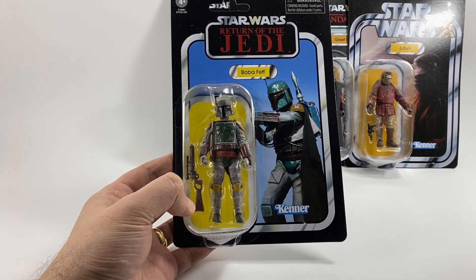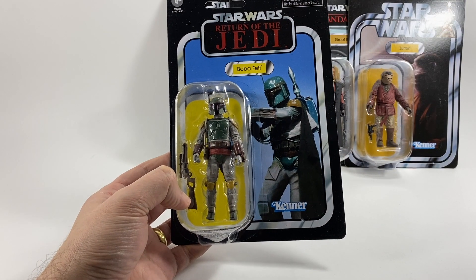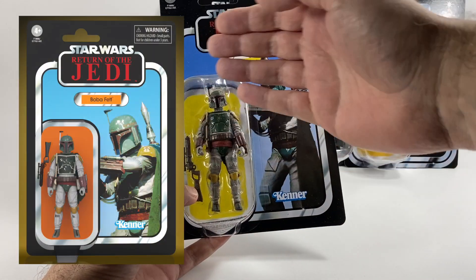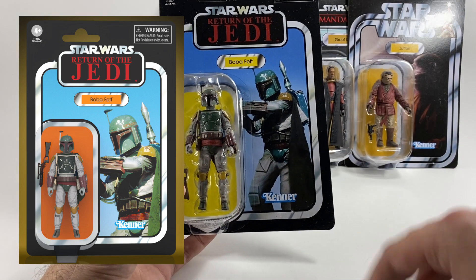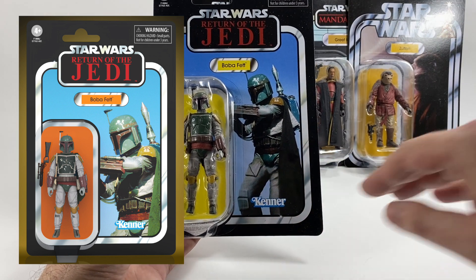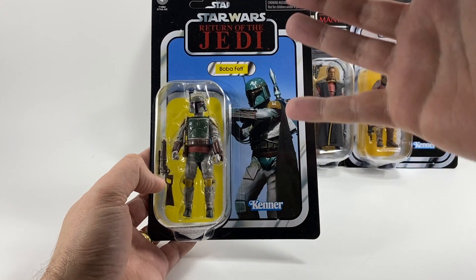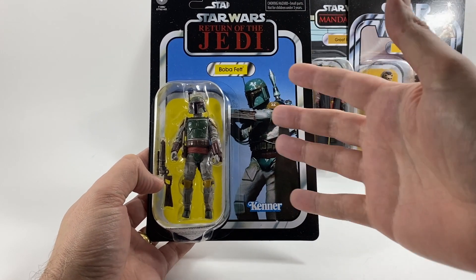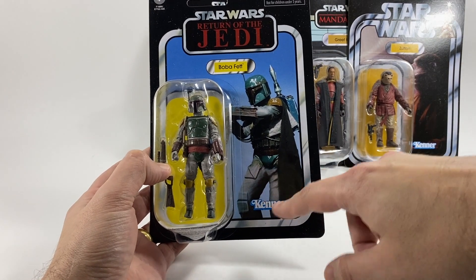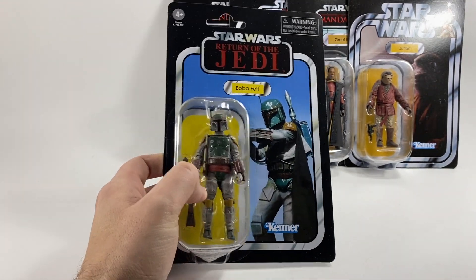I cannot wait to get this guy out of the package and review him. There's a lot of recent history around this card back — when they first announced it, it had an orange name pill and an orange block behind the figure, with a more zoomed-in image and he didn't have his legs. I, amongst a lot of other people, wanted it to look like the original card back — as it looked back in 1983 with the yellow and the airbrushed legs — so they listened to the fans and did a running change.